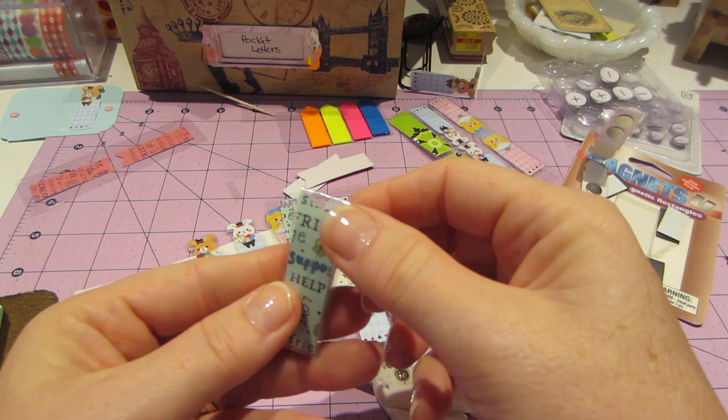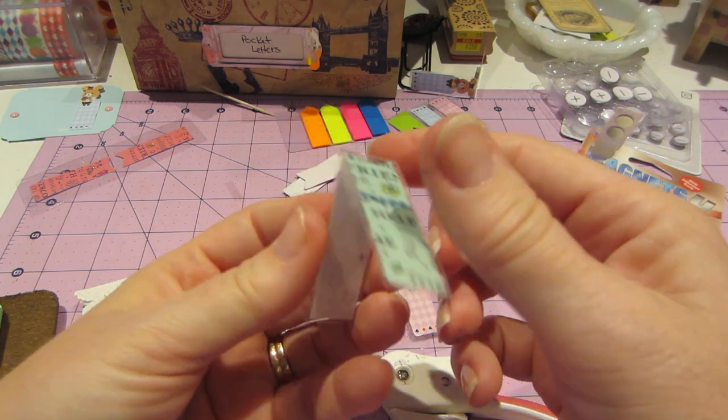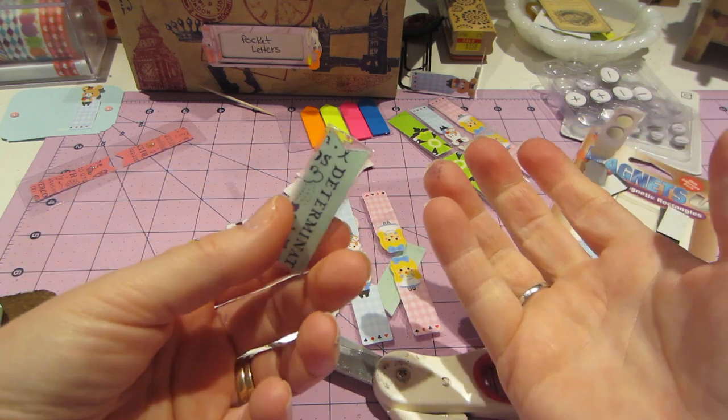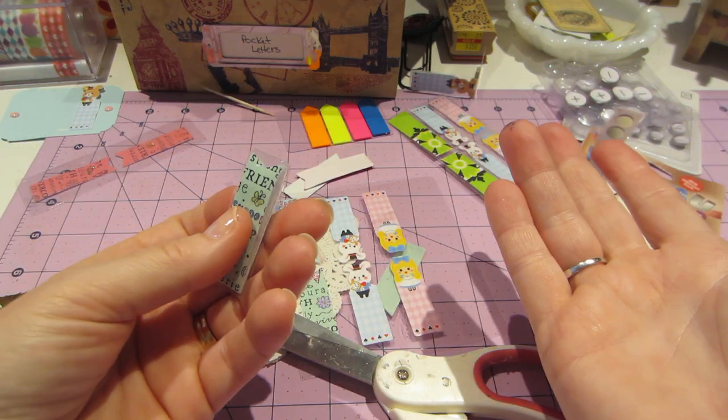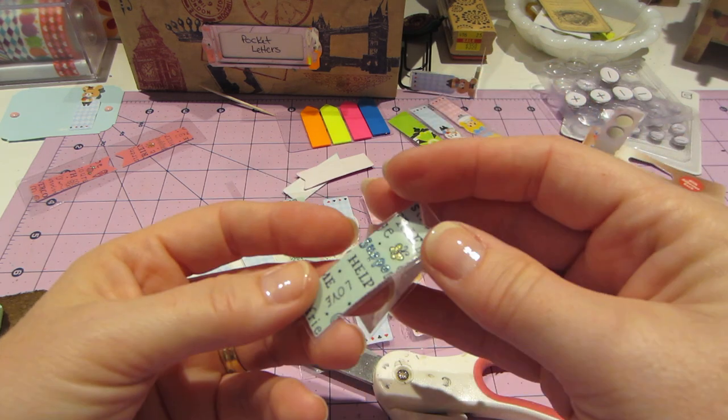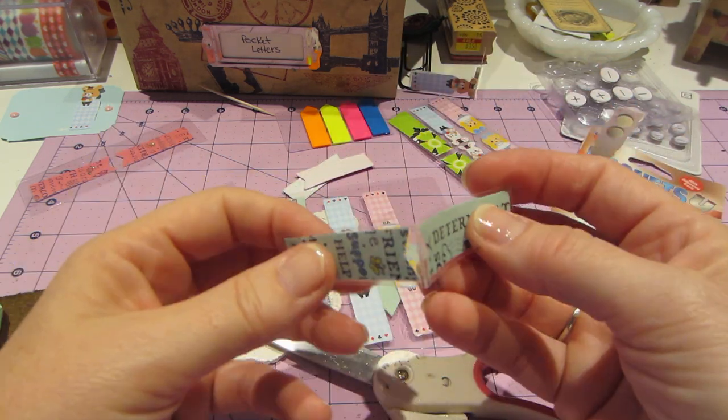There it is. That's super cute, and then you just put a magnet and it's a little flag. That's the simplest way. You could just do it with patterned paper — any cute paper you have, maybe put a little glitter on there, laminate it, and have some magnets.